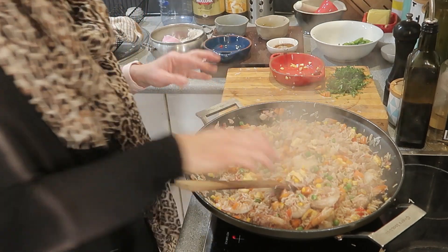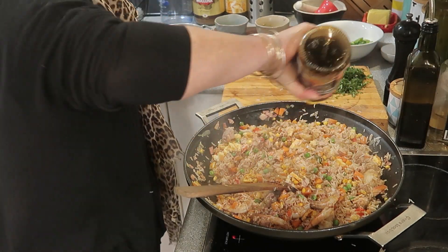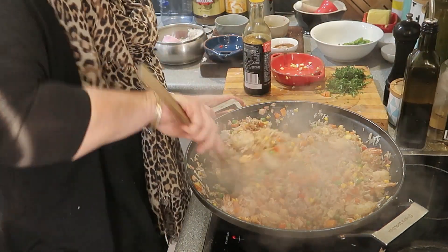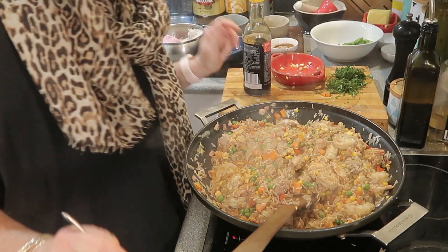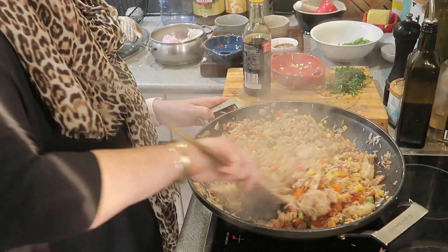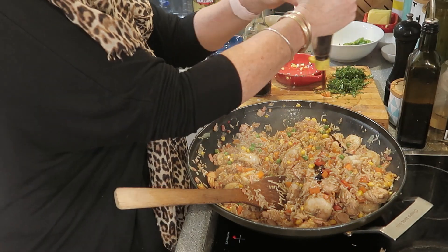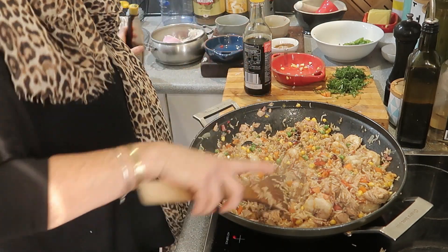Now I'm going to add some soy sauce for flavor and salt. Remember I've added a lot more ingredients to mine, so you need more — if you're following the recipe I think it's a tablespoon of sauce. Remember you always need to taste for seasoning. That's really good — oh that's nice, I put a bit of chili in before. Nice and salty. I do love ketchup manis — it's a sweet soy — and it gives a really nice salty sweetness to the rice. I've only got a little bit left, stir that through.